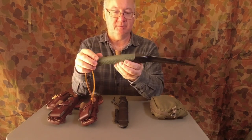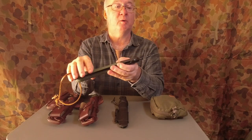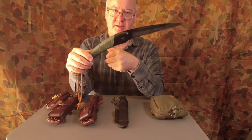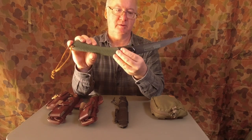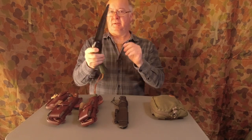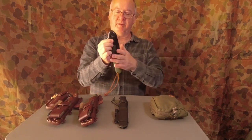The first item is the Baco Laplander Saw. It's a pretty good saw — I've had it quite a while. I've got a second one which I think I've only ever used once. This one is about six or seven years old now. That goes with me for cutting the bigger pieces of wood.